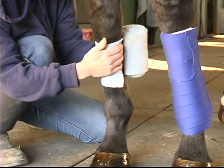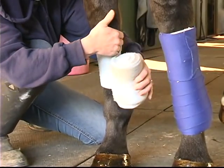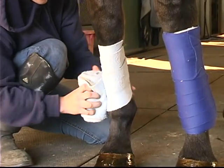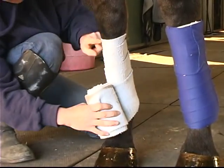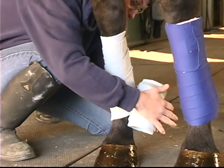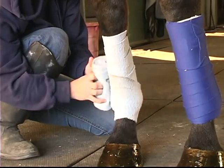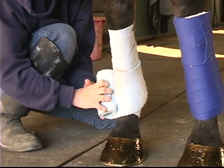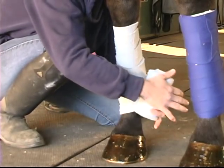I start at the top because I know this is a long polo, and I put steady, even pressure, making sure there are no wrinkles, and steadily go down. I take one pass underneath the fetlock, and I make another pass underneath the fetlock.